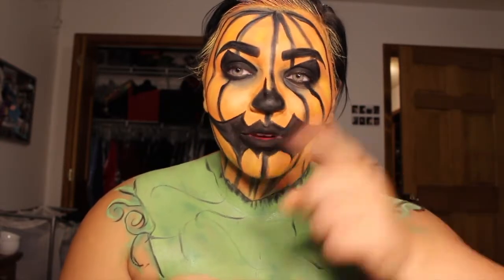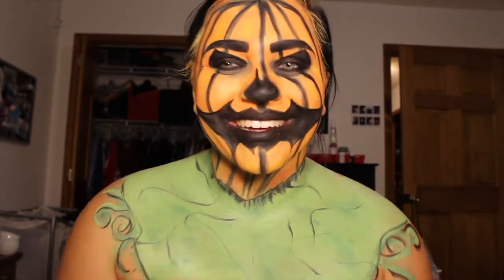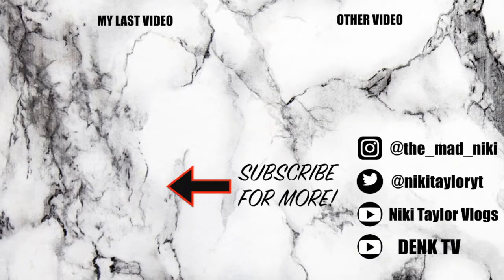Thank you guys for watching this video. If you liked it, don't forget to give it a big thumbs up. Comment down below what you want to see me do next, don't forget to subscribe, and I will see you guys on Tuesday. I love you guys so much — peace out!